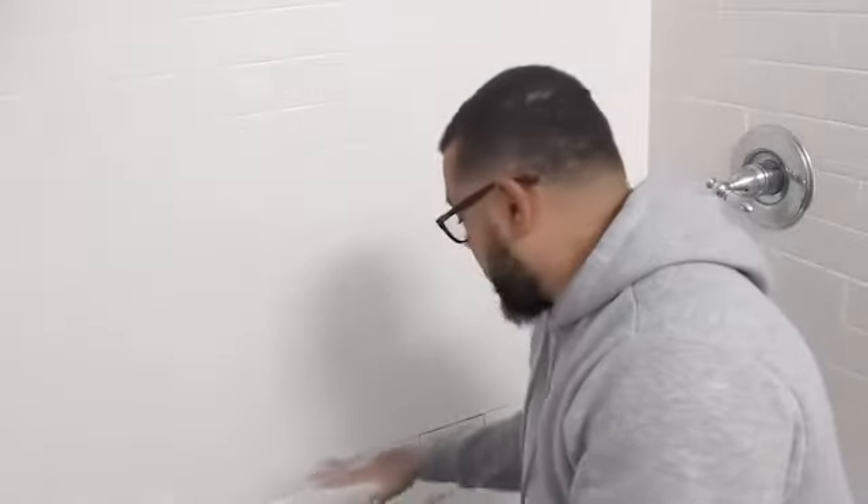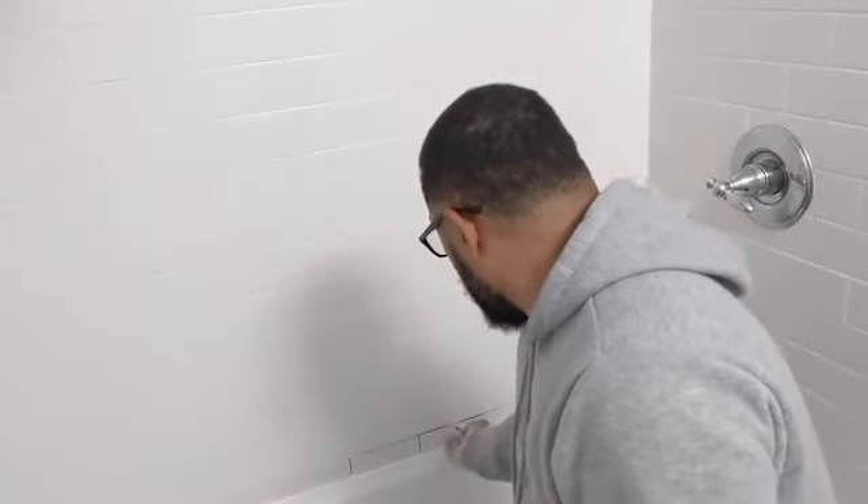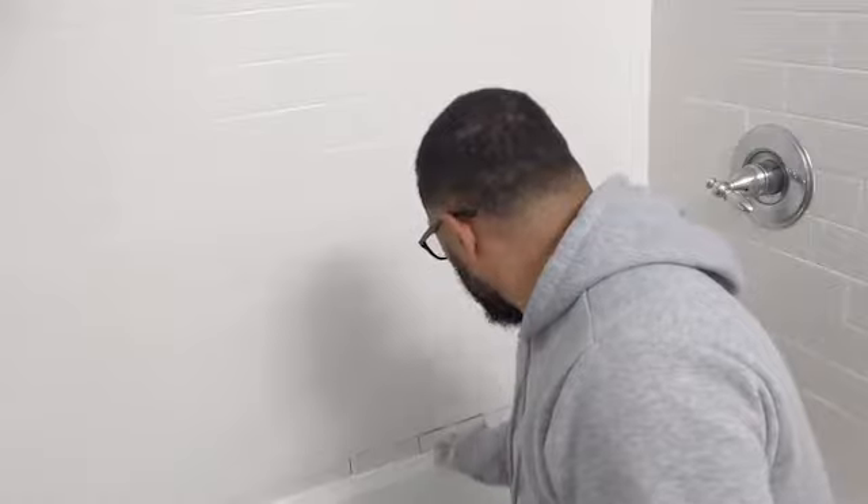I think it came out pretty decent — there you have it guys. I'm gonna let it dry so I'm gonna grout it and show you that part. It's probably gonna take a few hours — nobody said it will dry in 30 minutes. But anyway, I'm gonna let everything dry so I could put some grout in here, and hopefully we're ready to go.